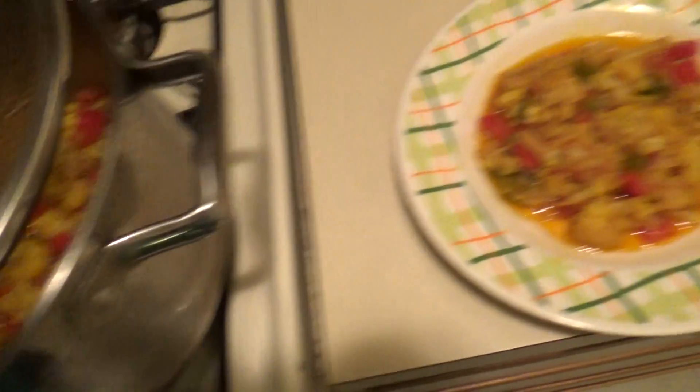That looks so good! That's right, Chef Plus2x is doing her thing. That's all for today. Stay tuned for more recipes with Plus2x. Enjoying the vegan life!